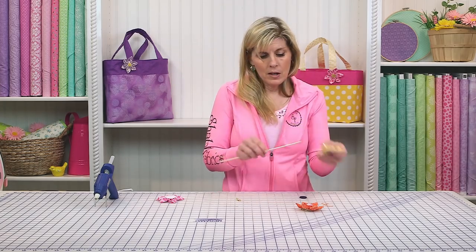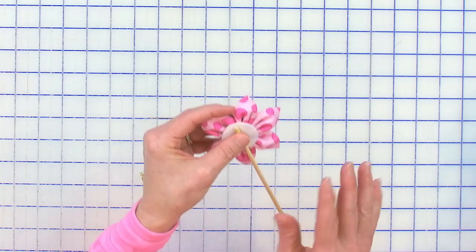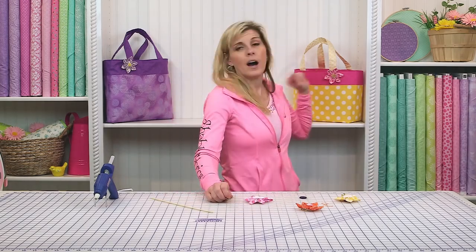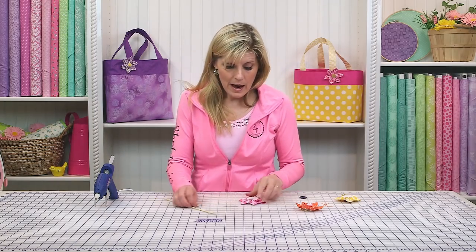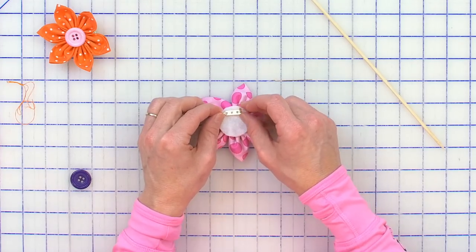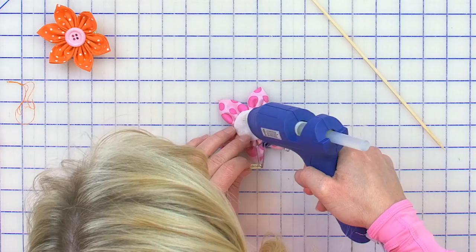If you were going to do the bamboo skewer, you'd want to get that in there and then put the backing on. Today, because I'm going to be putting it on our fat quarter tote, I have a pin clasp. You want to place that not in the middle but toward the top, because in the middle it kind of flops forward. So let's just put that up toward the top.